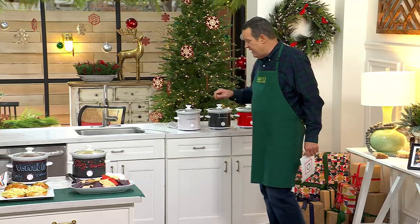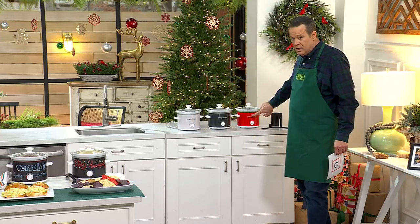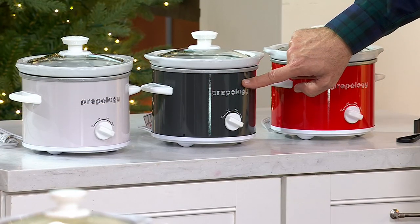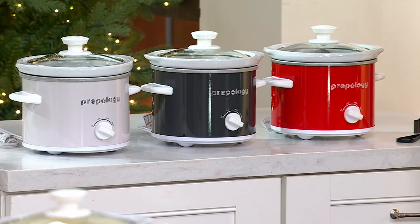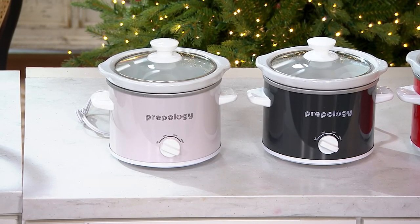You can take the wrap off and reveal these beautiful colors. This is tomato — that's our most limited. We also have it in cracked pepper, and finally in eggshell. You will get the wrap that goes around this, and also a little elastic cord that will help you hold the lid on when you're traveling.